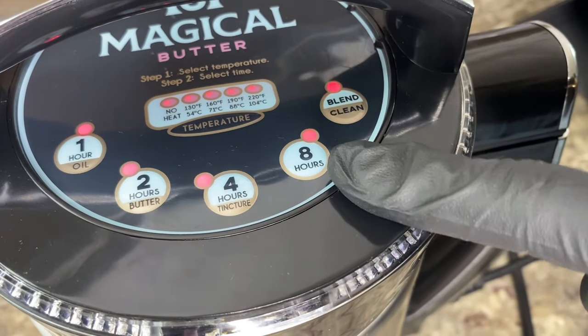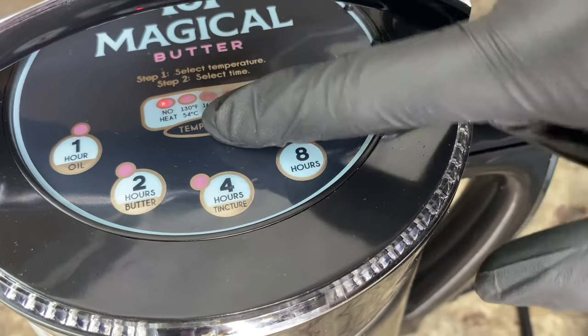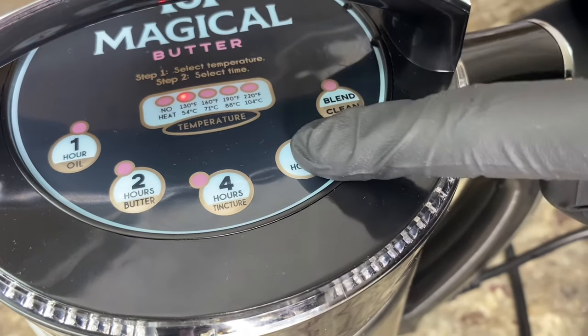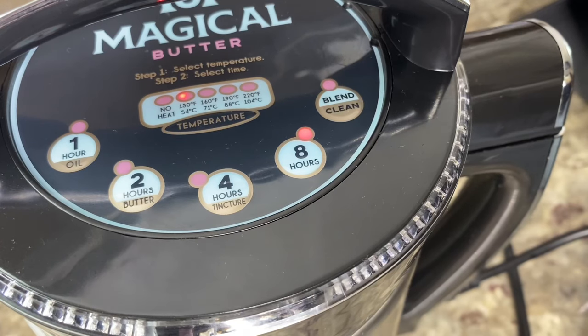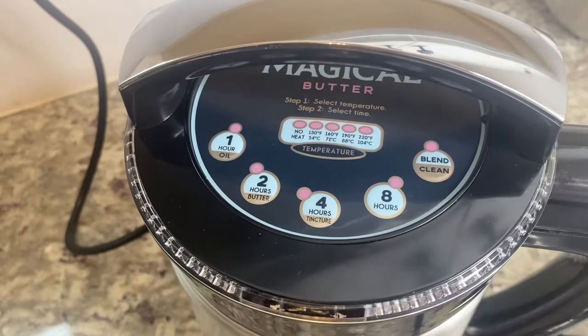If you're strapped on time I suppose you could do the four-hour tincture button, but I highly suggest you go ahead and do the eight hours. You want to set your temperature to 130 degrees Fahrenheit.